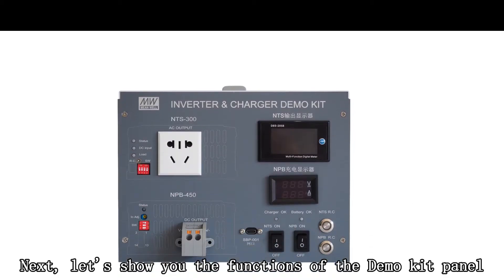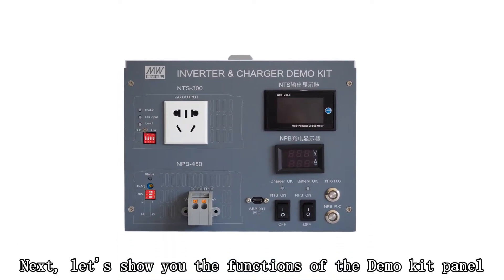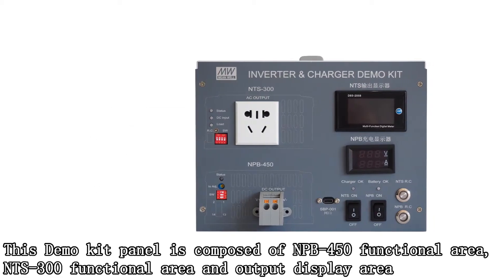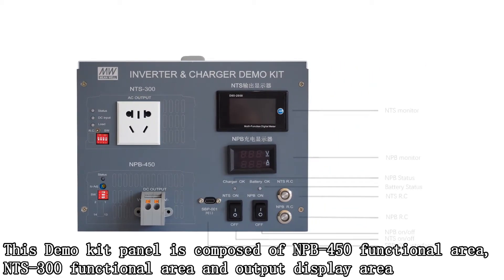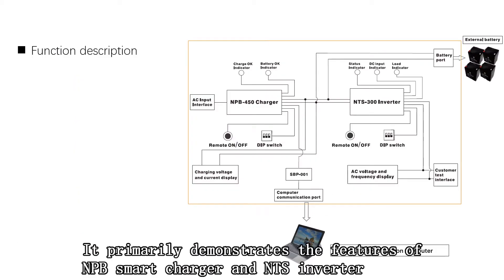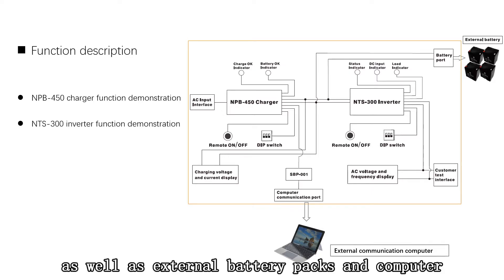Let's show you the functions of the demo panel. This panel is composed of the NTS 300 functional area, NPB 450 functional area, and output display area. It mainly demonstrates the features of the NPB intelligent charger and NTS inverter, and also demonstrates charging with external battery packs and communication with an external computer.